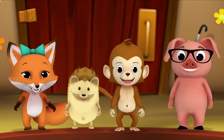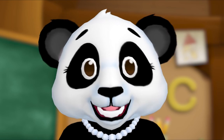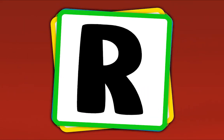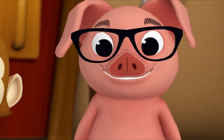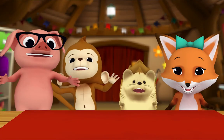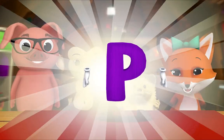Yeah! What's this letter? R. What's this letter? P. What's this letter? P. What's this letter? P. Now let's do it fast! Nice work everybody. That's how you play the alphabet game — when you see a letter, you say its name. The letter P.